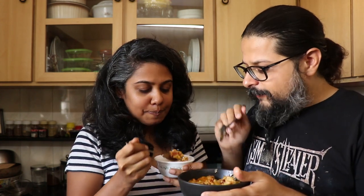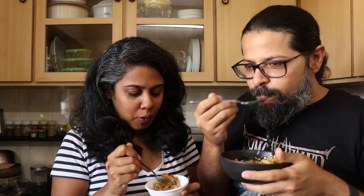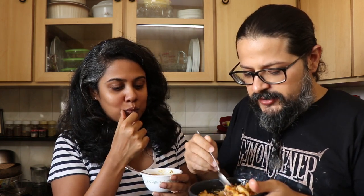That is so creamy. Look at that cheese — I'm getting that beautiful, beautiful hit of the cream, the paprika, the garlic and onion powder. It's full of flavour. And that bacon is nice and crispy and it's stuck to the cheese and the cheese is all stringy.